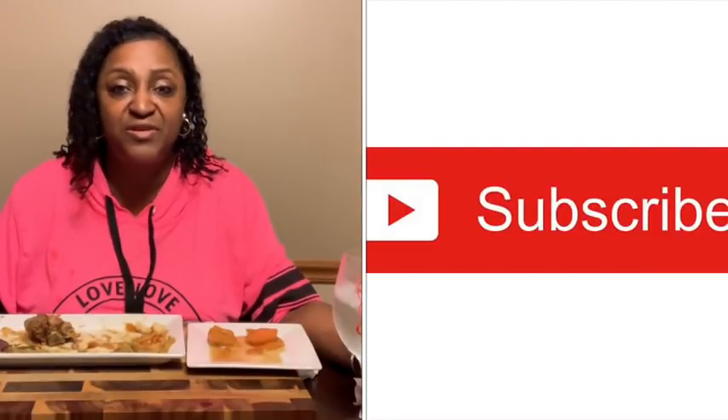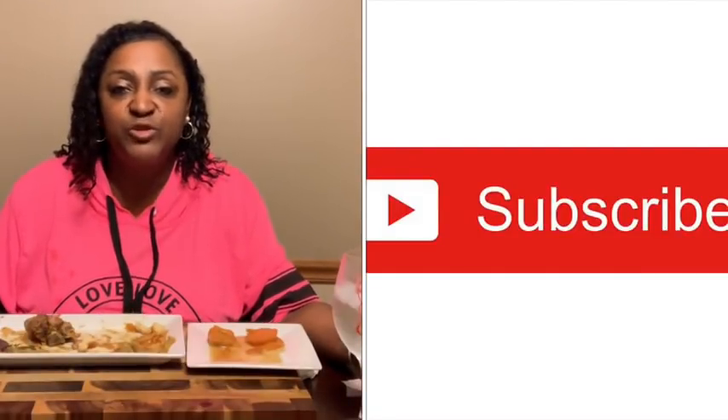Well guys, that was absolutely delicious — smothered cabbage, baked neck bones seasoned to perfection, homemade cornbread muffins with your mama's buttermilk mix, a little milk, egg, sugar, and bacon, and my candy yams. If this is your first time stopping by my channel, thank you for stopping by — I need you to like this video and hit that red button and subscribe. You never know who I'll have in the kitchen with me and we're having a lot of fun over here. You are always welcome in Philly Phil's kitchen — see you guys later!